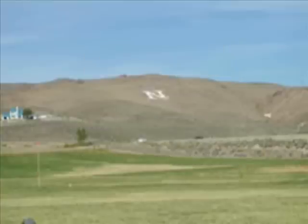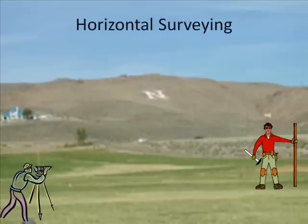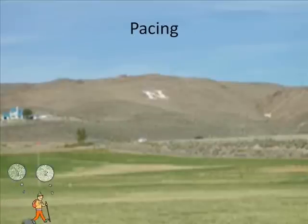In this lab we're going to practice different methods of surveying. The first method we are going to practice is horizontal surveying. In horizontal surveying there are many different methods that can be used, and here we are going to use pacing.